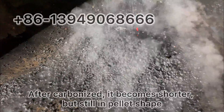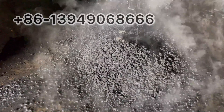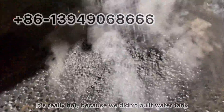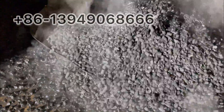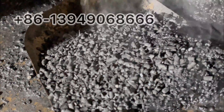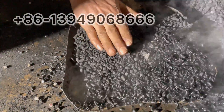After a couple of nights, the wood pellet is really charcoal. Because it's very hot, it will steam because we are releasing water. It is dry — it is dry enough.